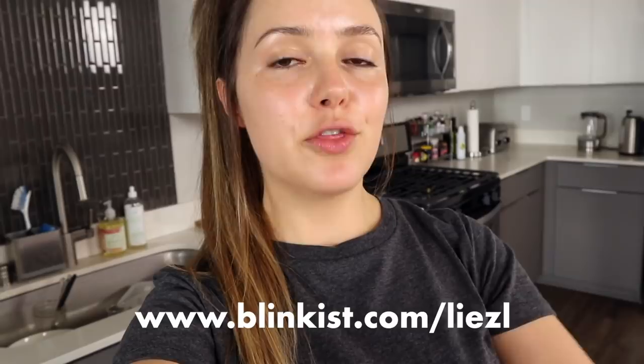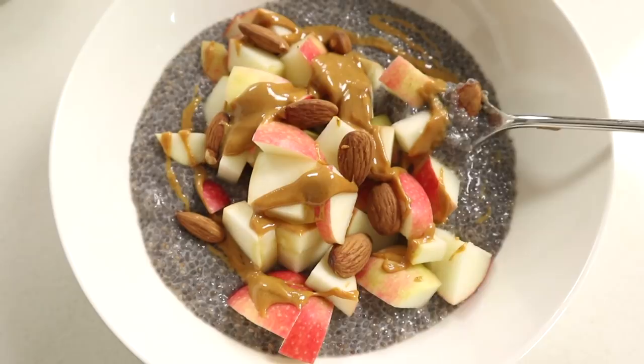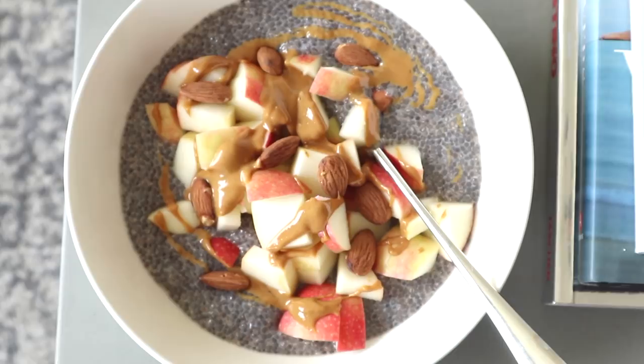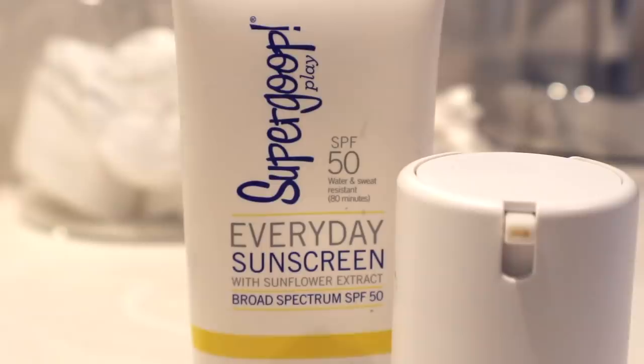Oh my goodness, this looks amazing — chia pudding with chopped pink lady apple, peanut butter drizzled on top, and dry roasted almonds. I am so ready for this! After breakfast I showered and always wash my face in the shower. Then a little bit of moisturizer and some sunscreen — you should always use sunscreen. I've been using this one by Supergoop.